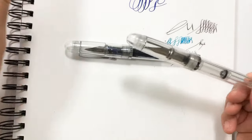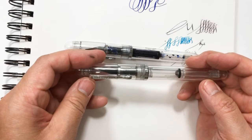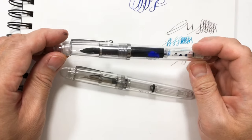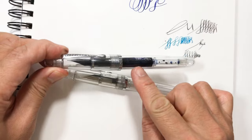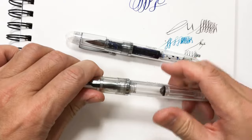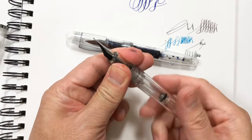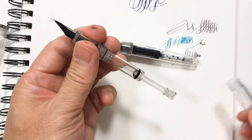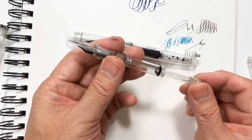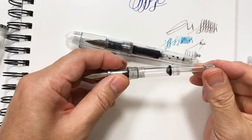You just pull it out and it comes out transparent — I like the transparent look so you can see the ink inside. For some reason I enjoy watching the ink, and it gives me an idea of how much ink I have before I need to refill it. This pen also has a piston, which is nice, but it's a different type — this one just goes up and down.